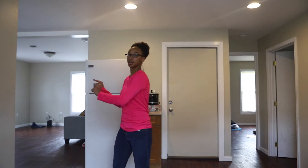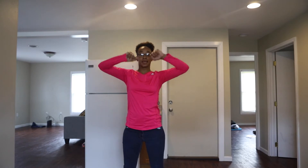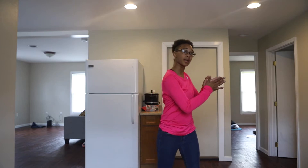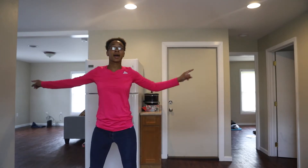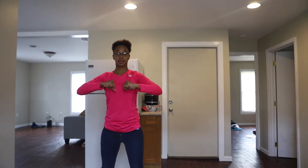So you just went here, here. Then we're going to point right, left, up, and hit, hit. Let's take it from this part. So 1, and down, down. 1, roll, out. Left, right, left, up, and hit, hit. Good.